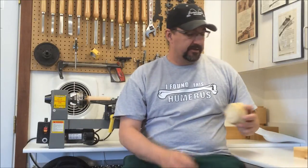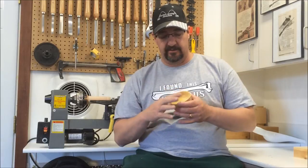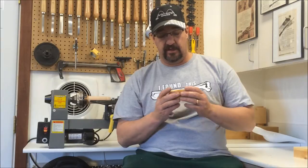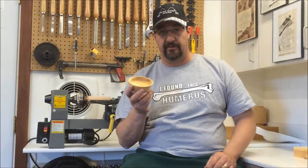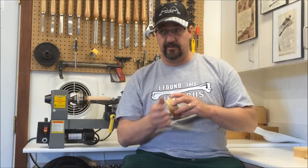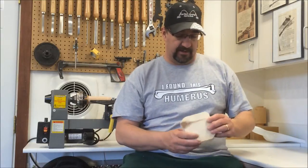Hey YouTube, Ed here. So today we're going to try and turn a little dish. This is about a three and a half, three and three quarter inch diameter dish that I turned yesterday when I went over to my father-in-law's house to help him set up his new wood lathe. He's a really good woodworker and does a lot of flat work, and he's decided he wants to get into the turning aspect of woodworking. So I went over to help him set up and told him a little bit I know about it, because I'm pretty new.